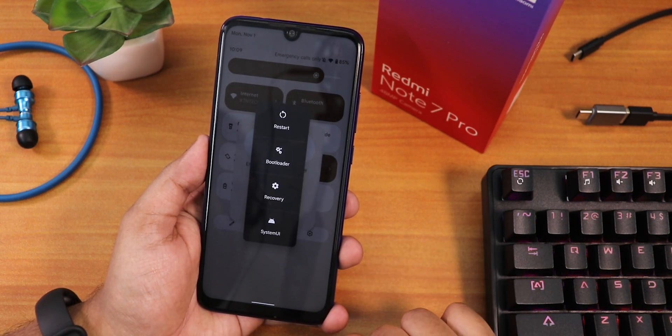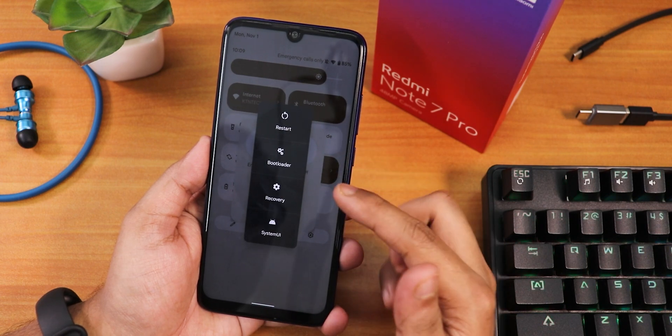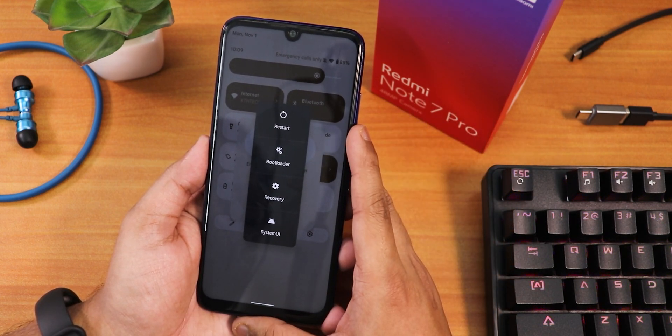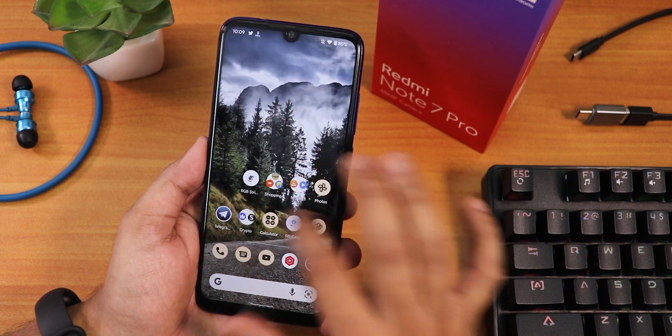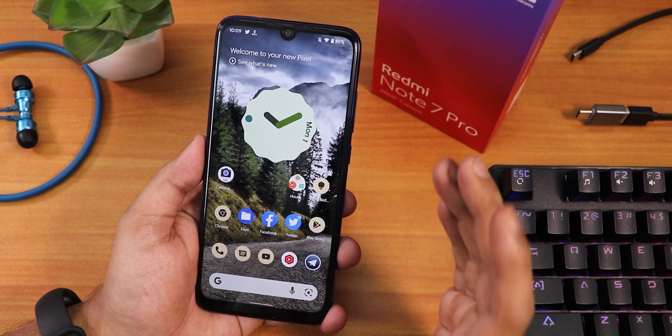The power menu is working well and there's also an advanced reboot option. Tapping advanced gives you restart normally, restart to bootloader, reboot to recovery, or restart system UI. You can also edit and add multiple toggles, and the whole home screen feels nice.